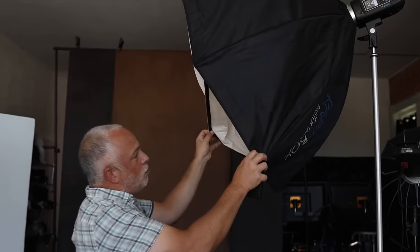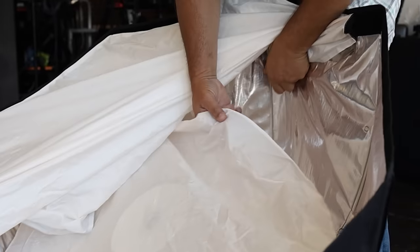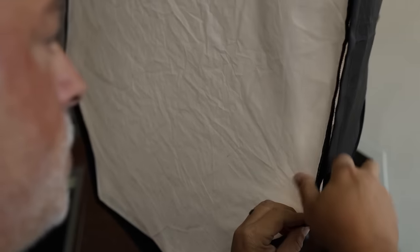Inside here you'll notice I've got some inner baffling and diffusion material out here. So it's just going to soften that light more and more, because I want soft light.